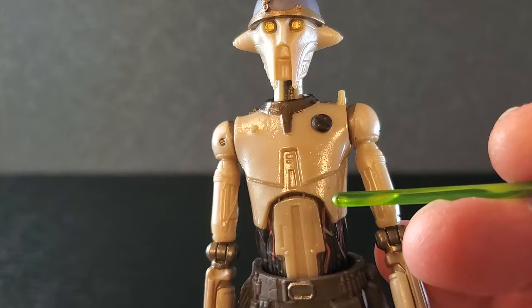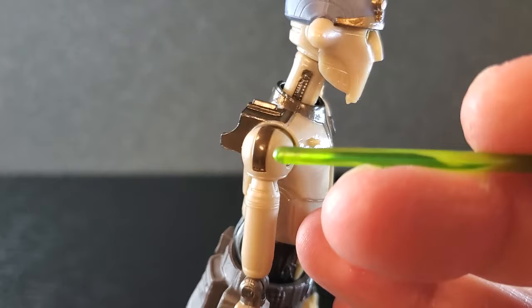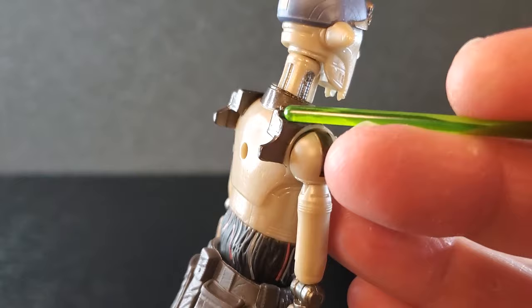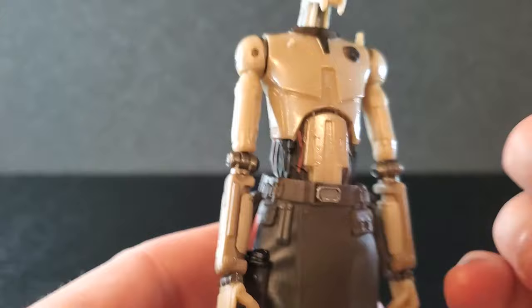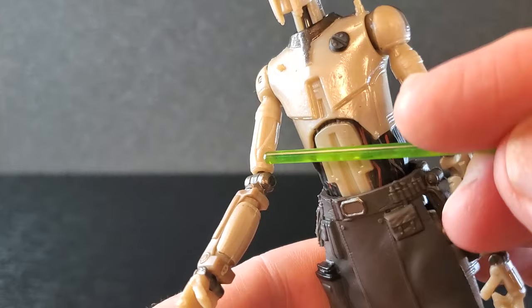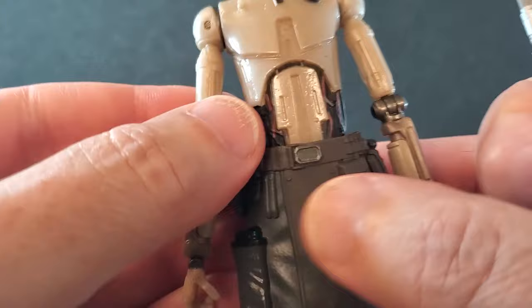Moving on to the chest — you've got some cool stuff going on there. This is very nice. I love this little thing sticking out there, and you've got one sticking up over here too. Shoulders look good — this kind of dark gray, gunmetal look that reflects nicely. On his back, you've got a hole for the backpack, and then these two things help keep the backpack nice and stable. The arms look good, with some detail on the inside of the upper arm that is just really neat. It's like every time you look at this figure you see something new.